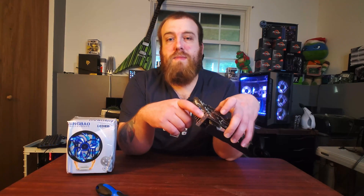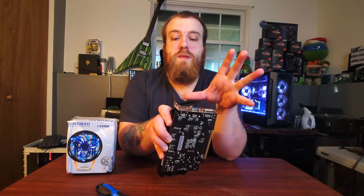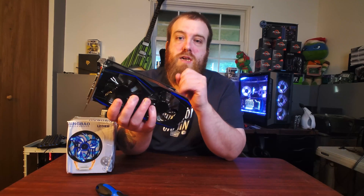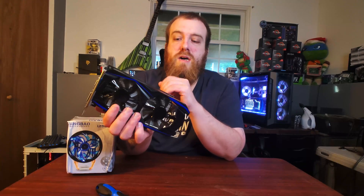It does have HDMI, no DisplayPort — which obviously if you're a gamer, you should be using DisplayPort. This also doesn't have any PCI Express external power connector. Most GTX 960 cards did have it; I haven't seen any that didn't, so that's another telltale sign that this is a fake card.